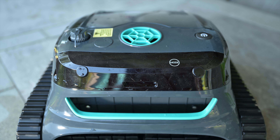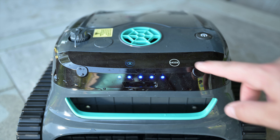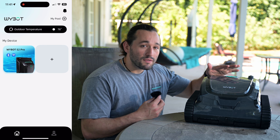The pool cleaner itself has two simple buttons: the power button — hold it down to power on — and the mode switcher button, which lets you cycle between the pool cleaning modes. There are also LED indicators that tell you the current battery life of the pool cleaner.